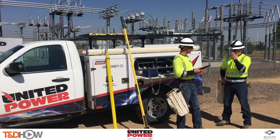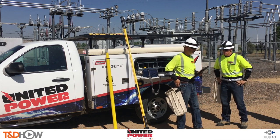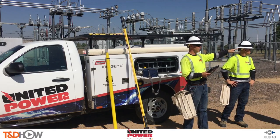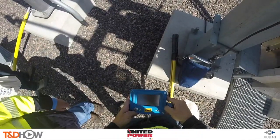Hello once again, I am Jim Ducart with TND How Videos. Today we are in Brighton, Colorado, where we will be watching United Power demonstrate the use of the Phase Tracker Junior, or AP30 Junior Phase Tracker, from EDM International.